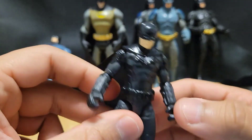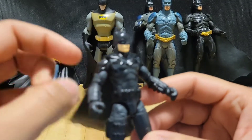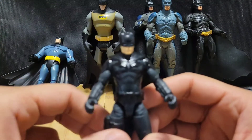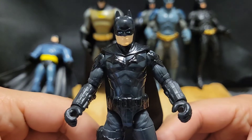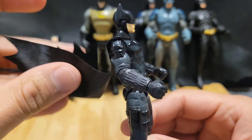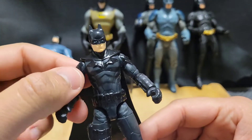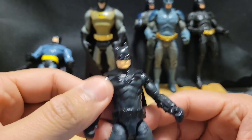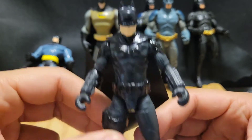Sometime in the future I'll expand my DC universe and have more characters — Batman or any DC characters at all. Right now I'm looking into getting a Joker figure, but I'm not sure which is a good one. I'm open for suggestions if anyone has a good recommendation for a Joker figure — that would be really awesome.